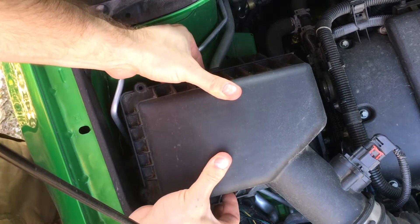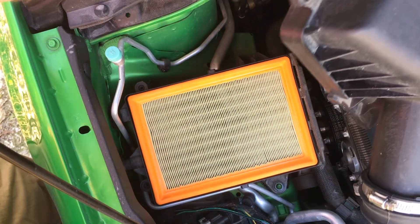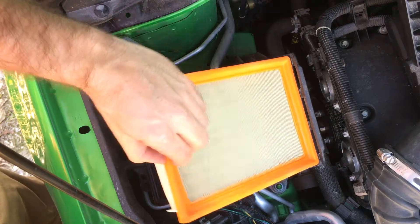Lift up on the outboard side of the filter box and pull towards you. Secure the intake to the side. Pull out your old filter.